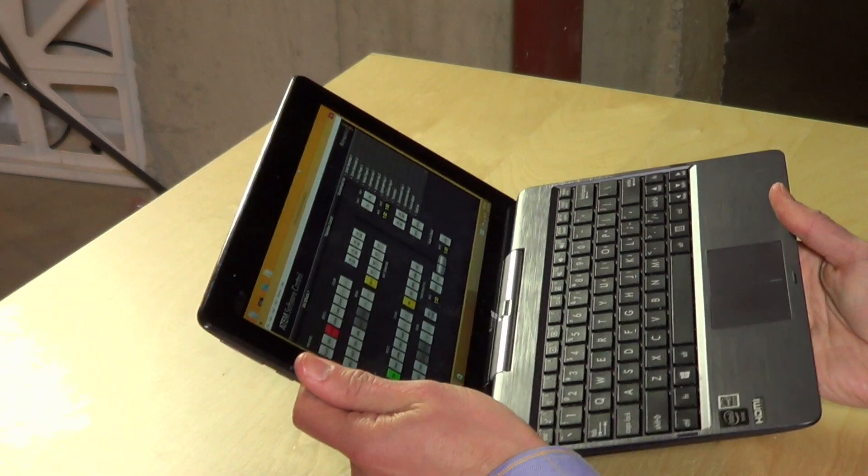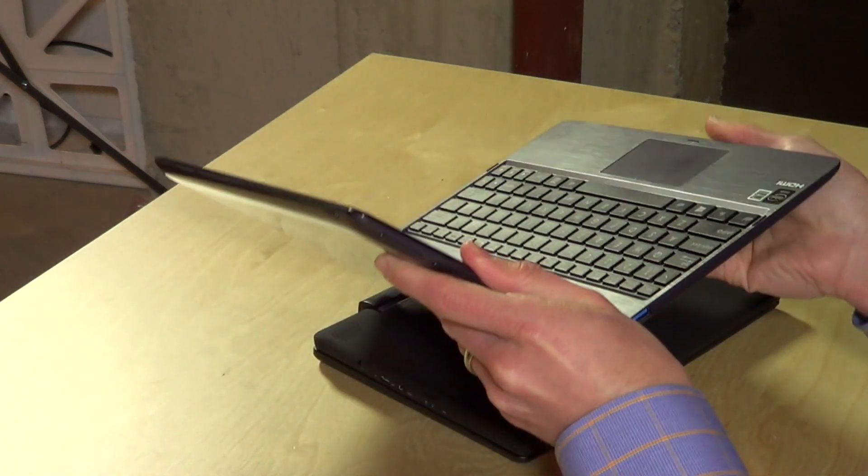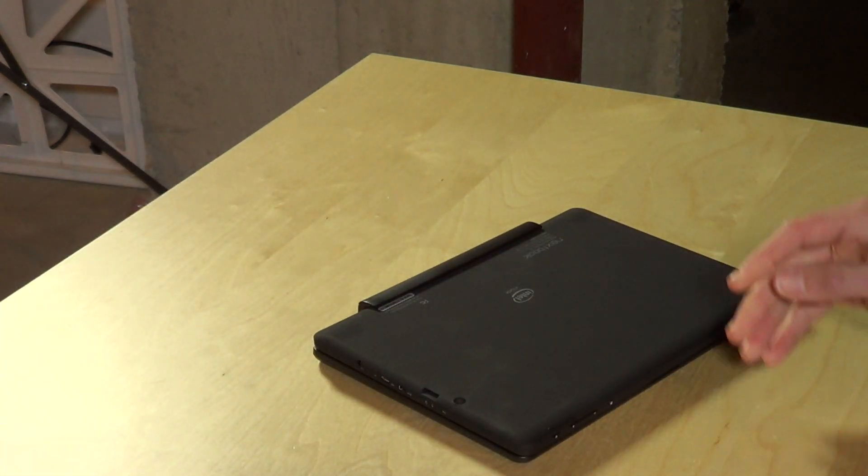This design is very similar to the Asus T100 that we looked at a few months ago — similar kind of style to it.